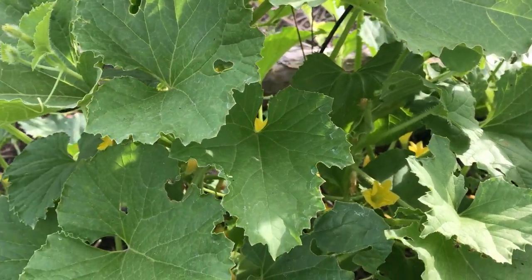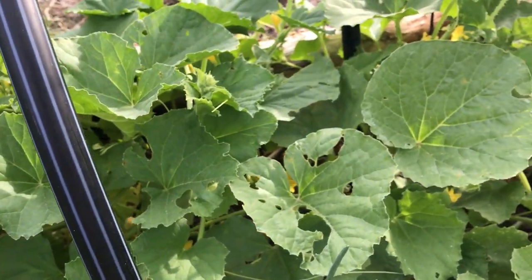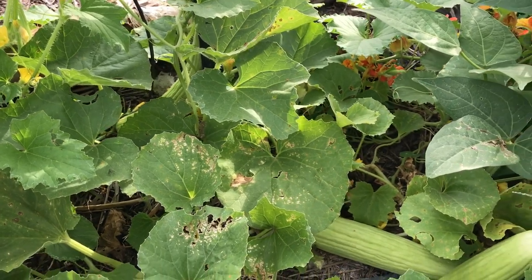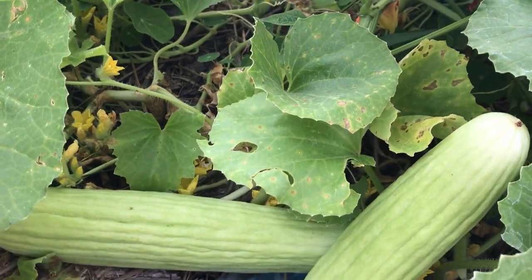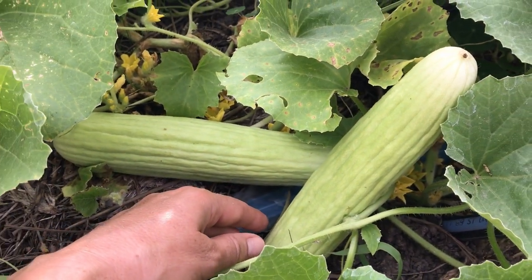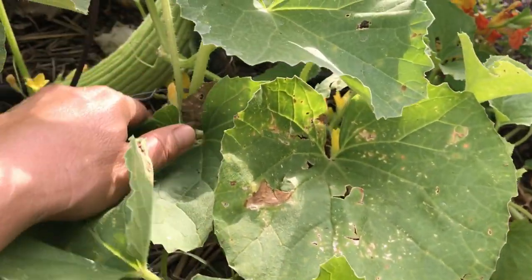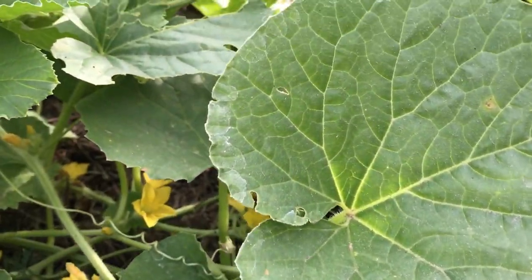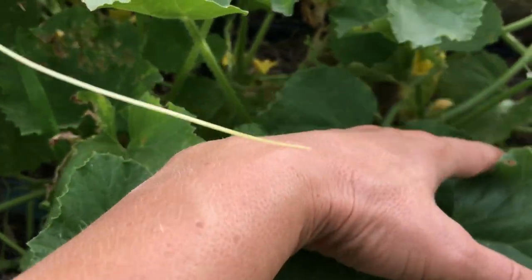It's just raised maybe about 10 centimeters above the ground, and that's pretty much all. So this is the Armenian cucumber — it's growing very, very quickly, growing like crazy, so you can nearly watch it grow. And there are lots and lots of flowers and small fruits on it as well.